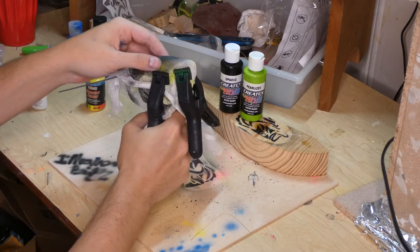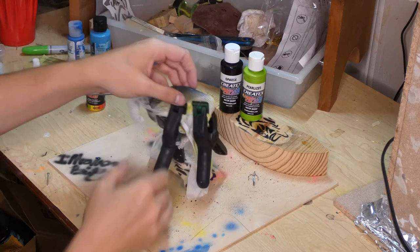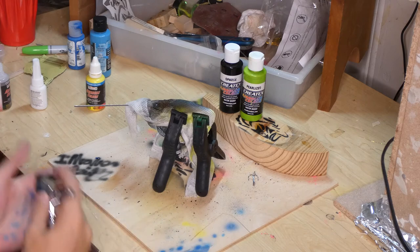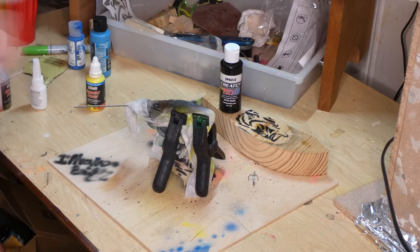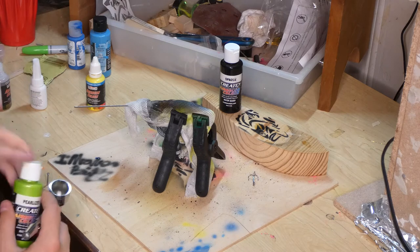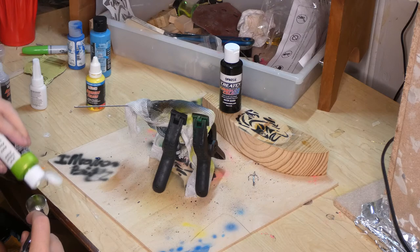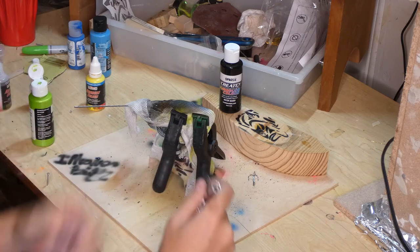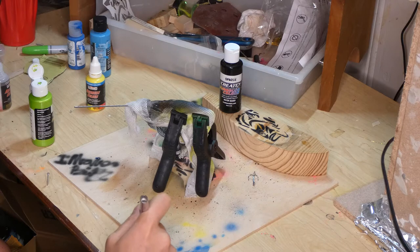Please subscribe to my channel, comment down below, and definitely follow me on Instagram where I post all the time about new designs and things I've been painting and creating. At this time I'm just gonna put a little bit of the pearl eyes green on it - I don't need a lot, but again I'm gonna go pretty heavy on the bait itself because it does come out pretty light.